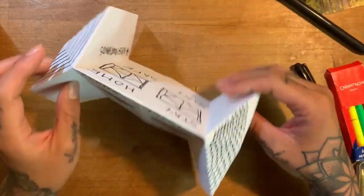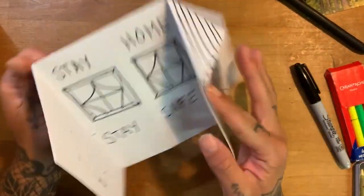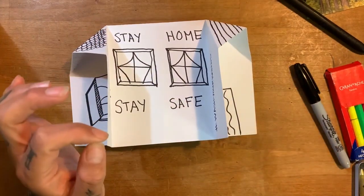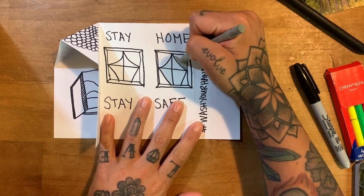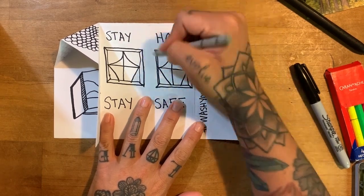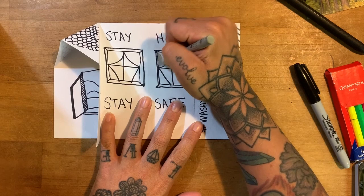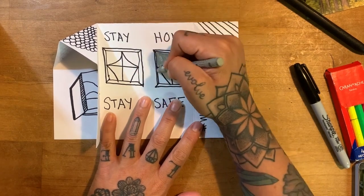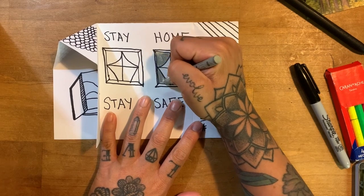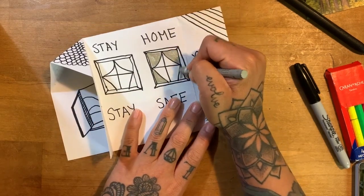I really want to see what kind of positive messages you guys can come up with. If you have colors at home, you can color in. If you have magazines, you can collage. If you have scissors, you can decorate this little house however you want.